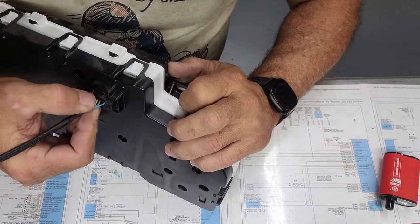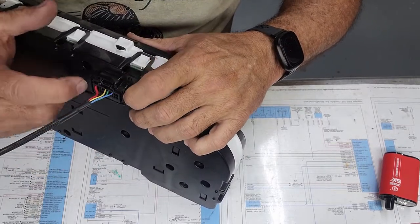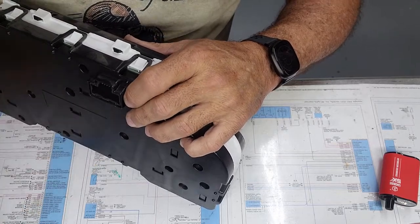This plug comes off the back like this — it comes out like this in the car as well. There's a little catch right there; push down and slide it out.